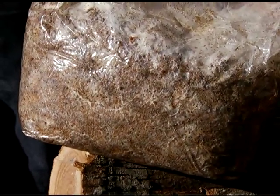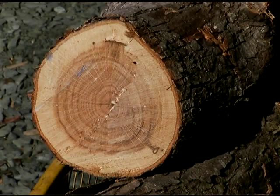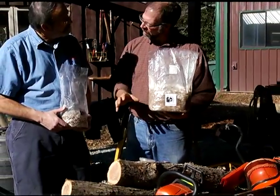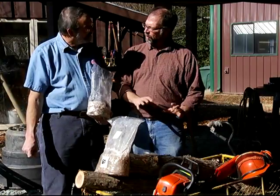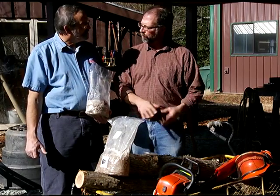Now the sawdust is then inoculated or placed into freshly cut oak logs so that the mushroom has something to grow into. What we do is drill holes in the log and then transfer the sawdust into the log and then cover it up with wax so that it won't dry out while it has a chance to grow through the wood.